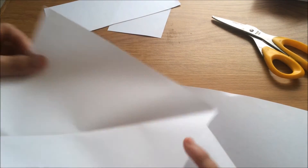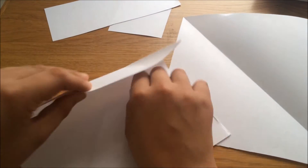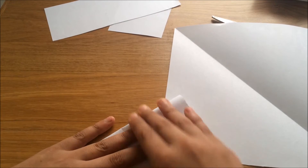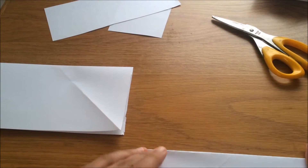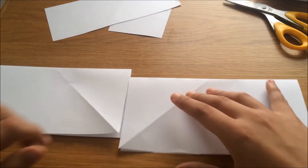After you've cut the bit off, open up the triangle that you've made so it looks like a square. Now fold it down in half — it should be in half like this. Do the same to the other one.